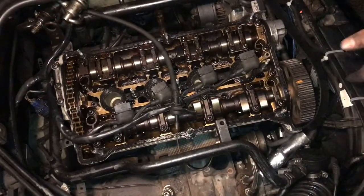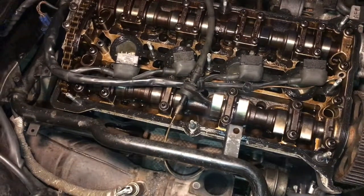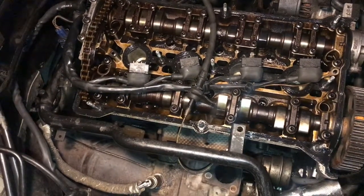From just looking at it initially, it looks like we might have a bent valve on cylinder number two. We'll probably just have to do a leak-down test and stuff like that to diagnose the problem and make sure it's the valves before we tear everything apart.